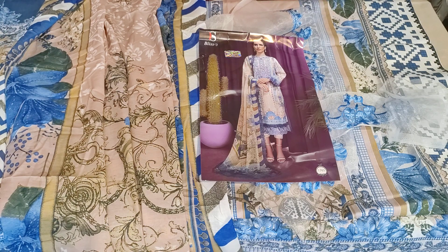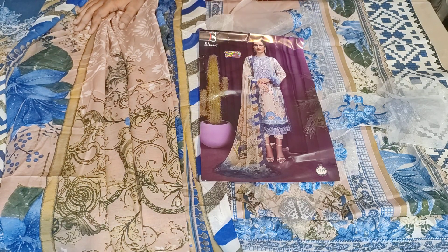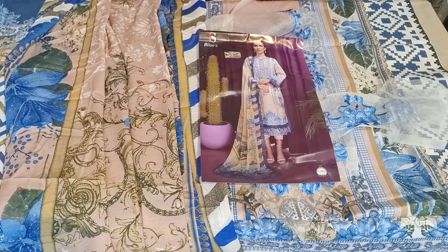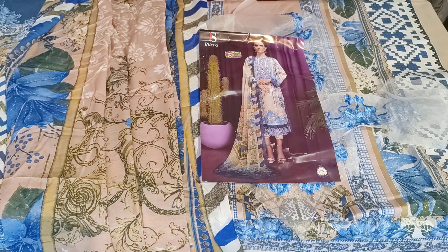We have Bliss Vol. 3, also made by Deepsea. It is an Indian replica — if I have said Jade Bliss, don't think it is the original brand. The catalog name is the same but this is an Indian replica made in India. Long cotton fabric suits made in India are called Indian-made suits. I have shown you all the designs. Thank you so much for watching our video. Please do like, share, and subscribe to our channel.